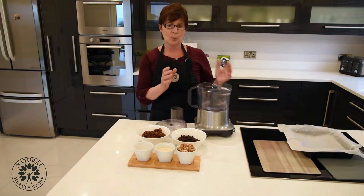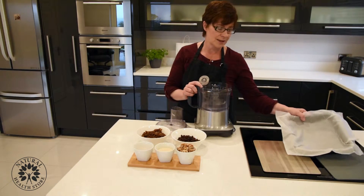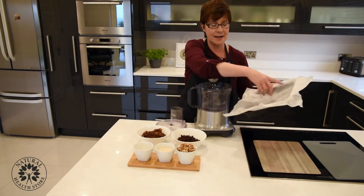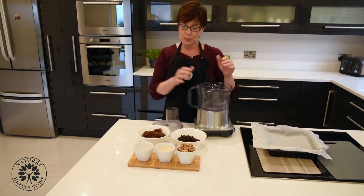What you're going to need is a food processor and a 9-inch tray, lined. That's all you really need.